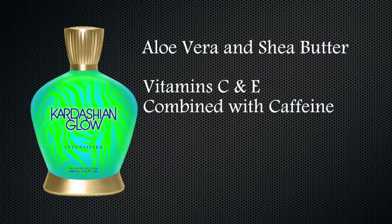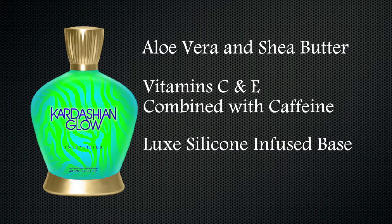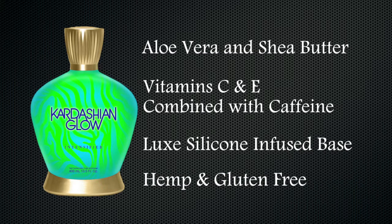Vitamins C and E combine with caffeine for an overall improved tone and texture, while neutralizing free radicals to help prevent fine lines and wrinkles. The Luxe silicone infused base nourishes your skin and hydrates, leaving it velvety soft. It is a hemp and gluten free product and a must have for your shelves.